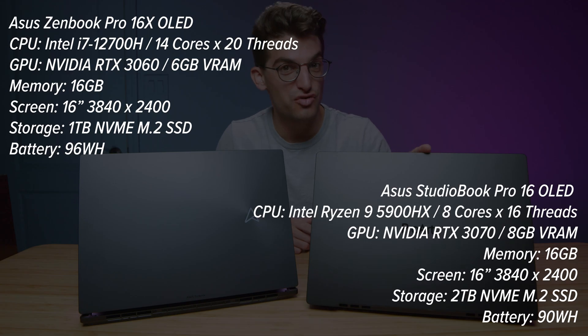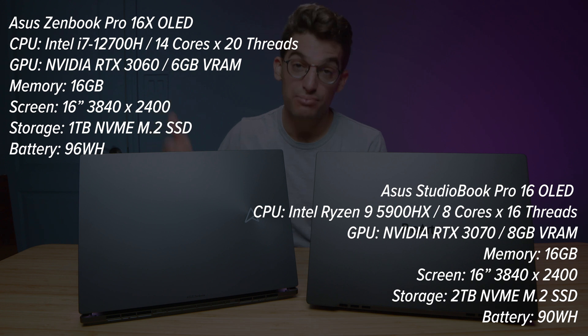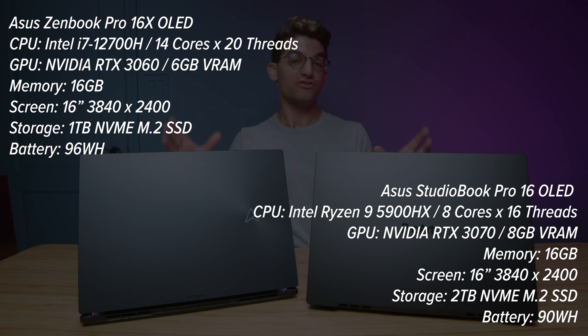I have before me the Asus ProArt StudioBook Pro 16 OLED and the Asus ZenBook Pro 16X OLED — two fantastic laptops built for creative professionals, but each for a different creative professional. And that's exactly what we're going to get into in this video.